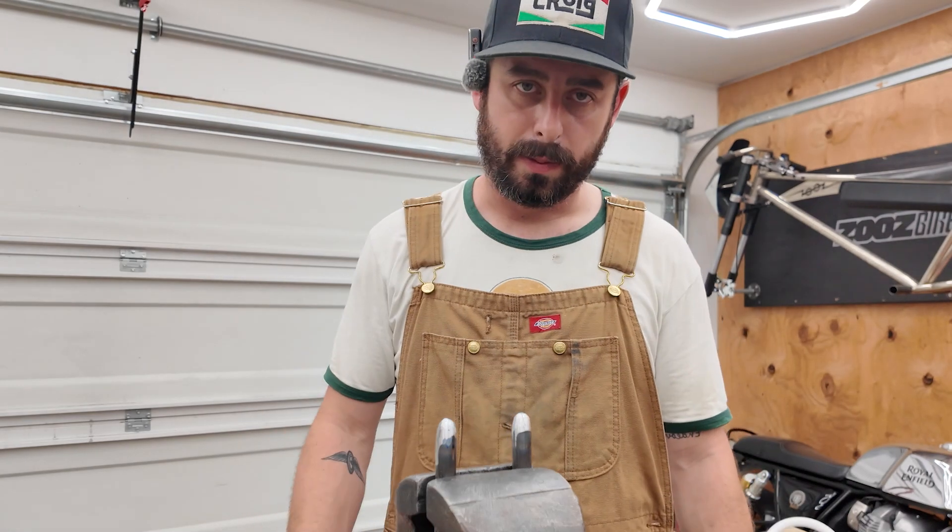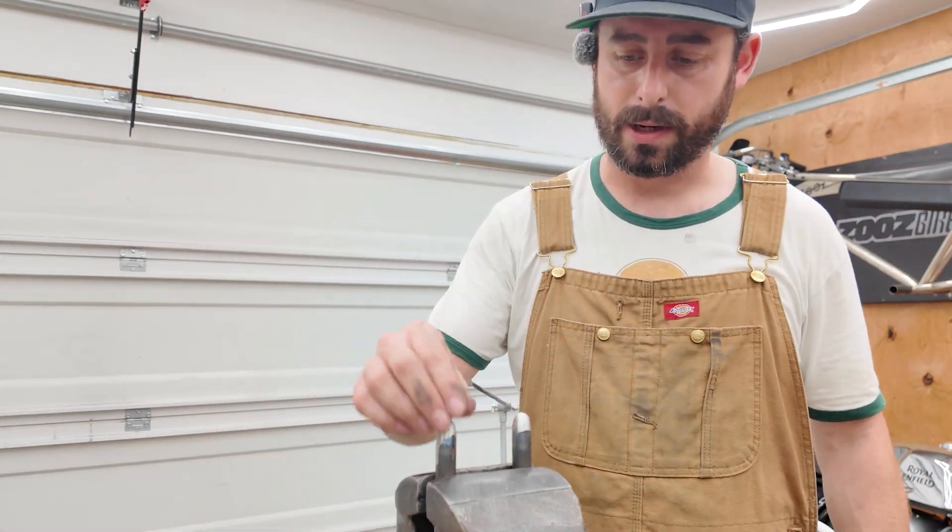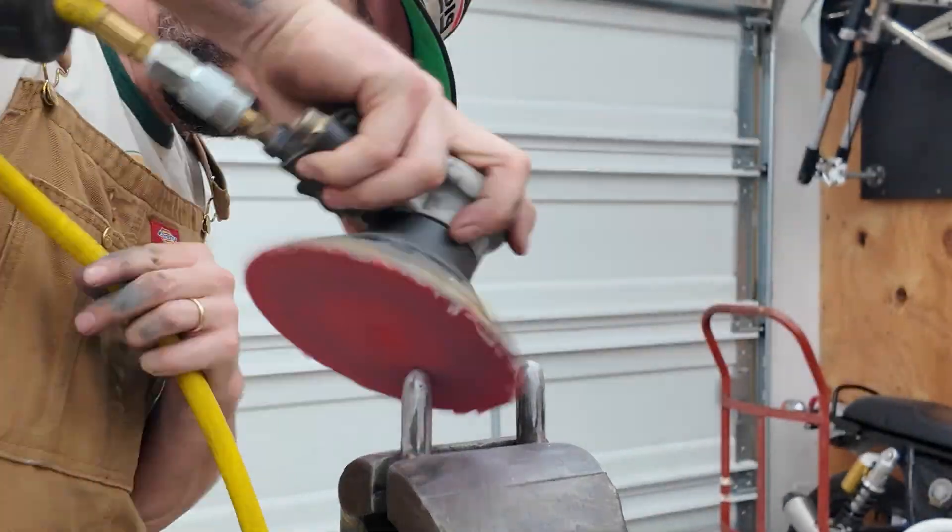The camera overheated so I put it inside. Finished welding and I used the belt sander to shape them up and then polished them up with the DA.